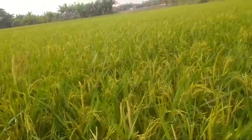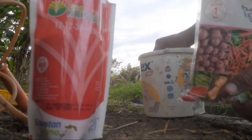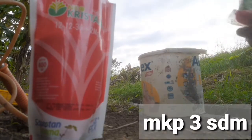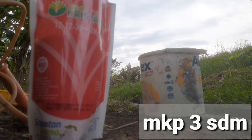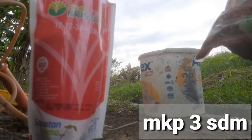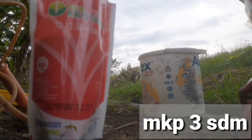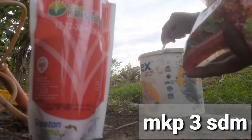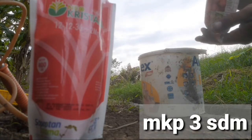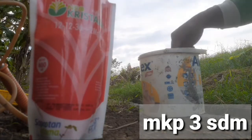Untuk mempercepat pembuahan atau pengisian bulir padi agar bisa menghasilkan panen yang maksimal, lanjut sobat tani. Di sini saya kasih pupuk monokalium plus pospat, 3 sendok. Ini nutrisi pemberian di saat padi belum keluar sepenuhnya, masih ada 30% malai yang belum keluar.